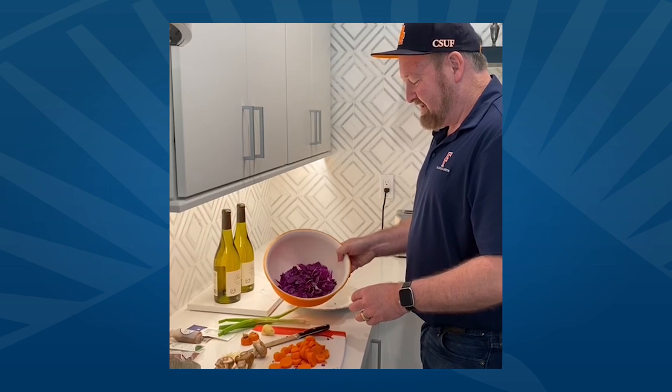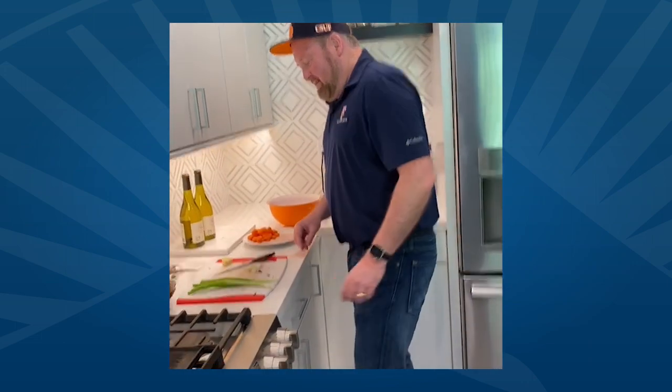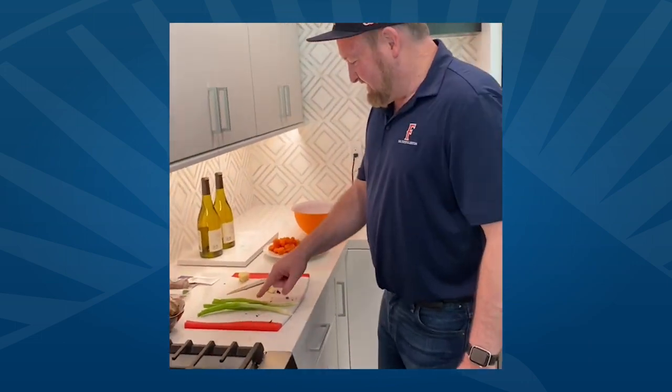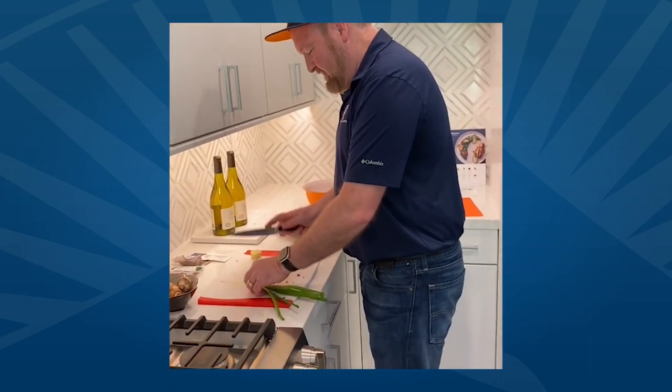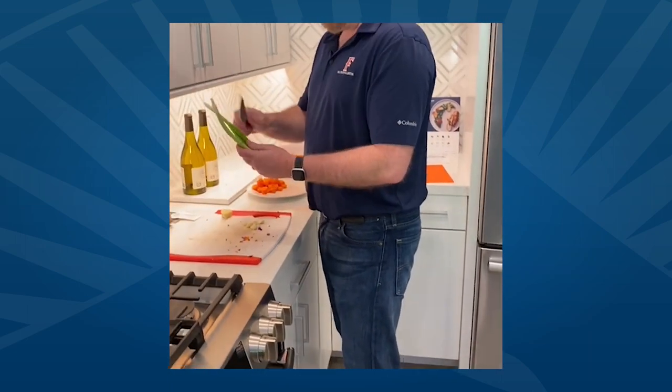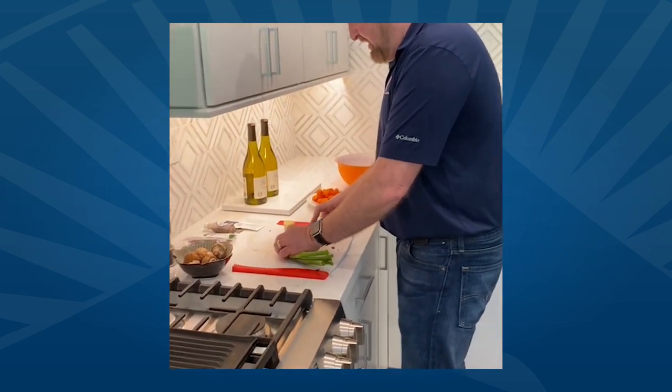Cabbage cut, carrots sliced. We'll take a quick break and come back. I'm going to thinly slice the scallions, garlic, and ginger. For the scallions, by the way, the white parts have one destination in the recipe and the green have another, so I'll separate them.